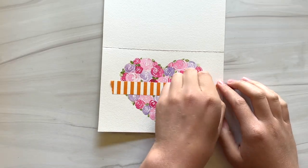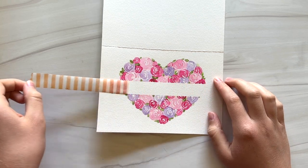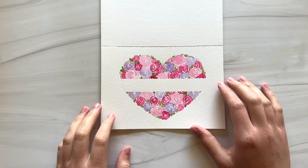Once this is dry, you can peel up the washi tape. And now we have this strip of white paper across the middle of the heart that we can turn into a ribbon.